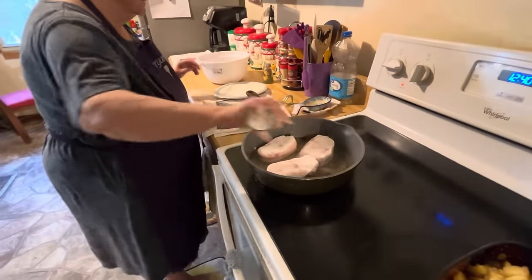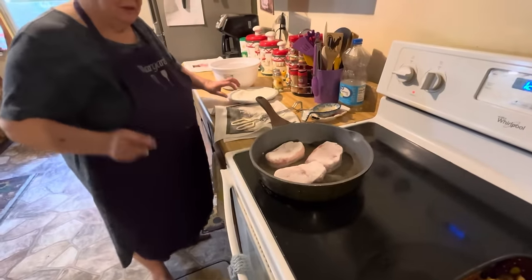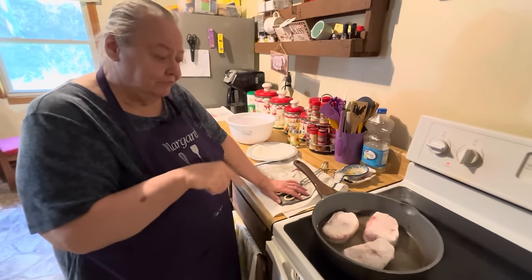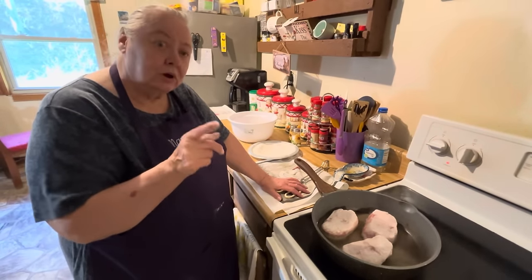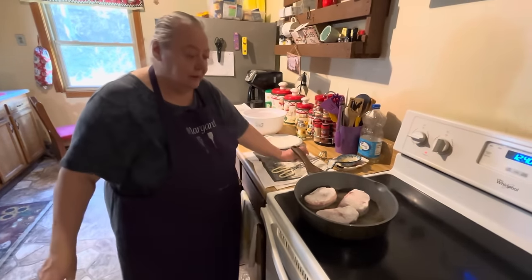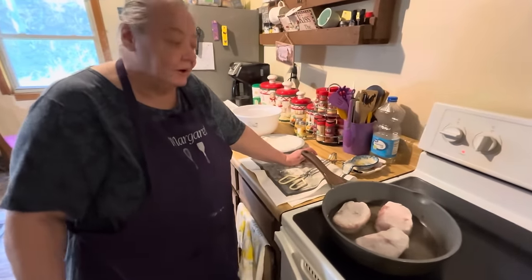Mom always did this — she says you've got to salt it afterwards. In a little bit we'll flip them over. We're going to read a little bit and hope they get done so we can show y'all what they look like when they're done.